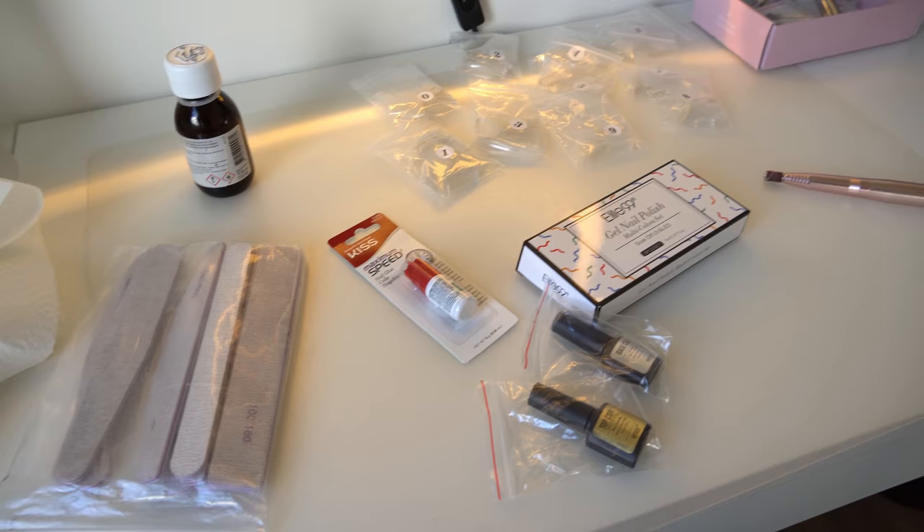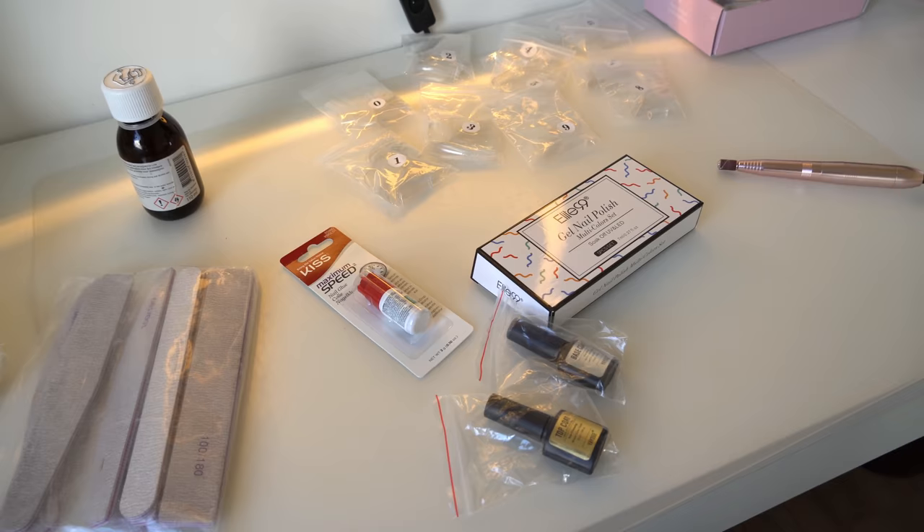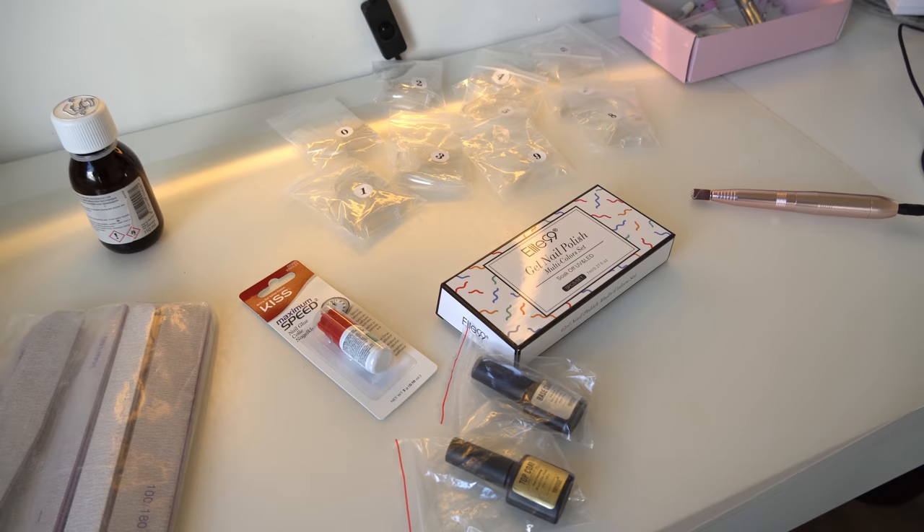I'm very sick right now but I'm gonna show you everything I use to do my nails. I get everything from Amazon, so I'll leave all the links in the description. If I can't find the exact product, I'll try to leave an alternative.